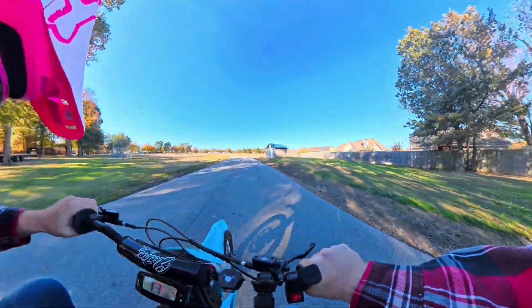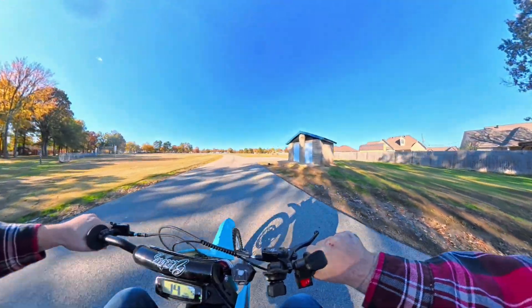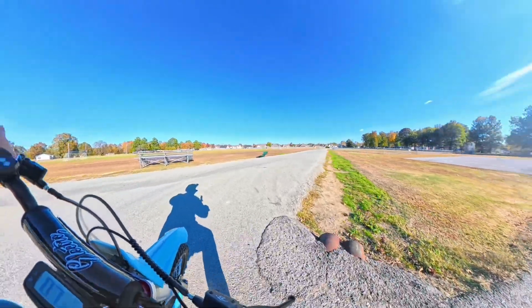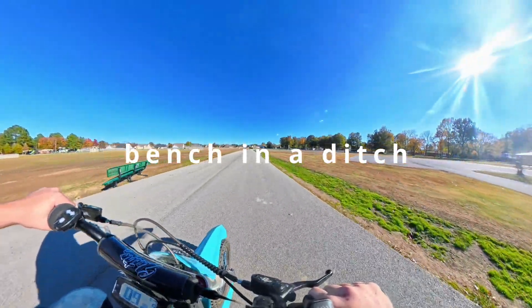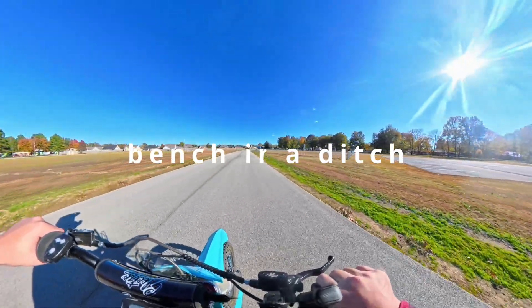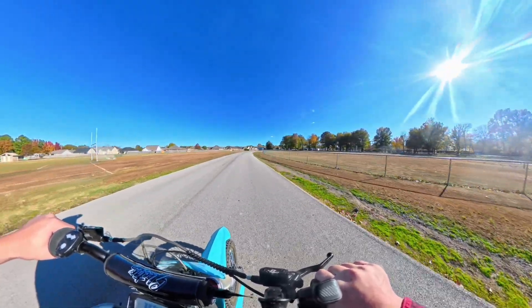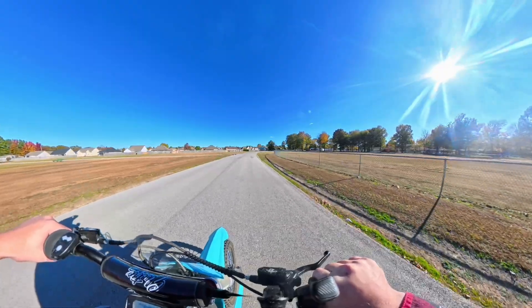Smells like something's smoking, brother. Street legal, my boys!